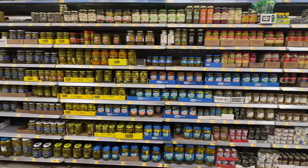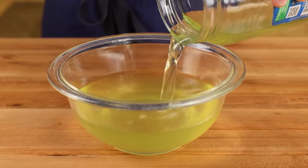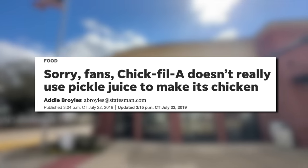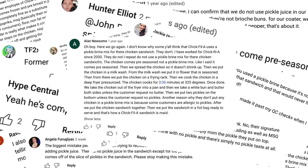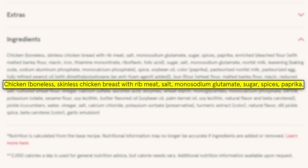But before we begin, I want to address the elephant in the room: pickle juice. Let's finally lay this blasphemy to rest. Chick-fil-A does not use pickle juice to brine the fillets for their chicken sandwich. This is confirmed by hundreds of comments by current and former employees, and by simply looking at the ingredient list provided by Chick-fil-A on their website.